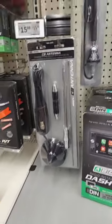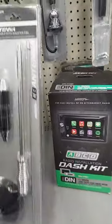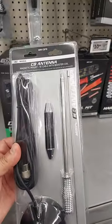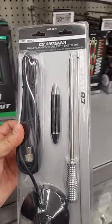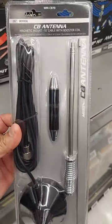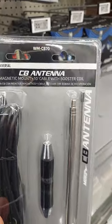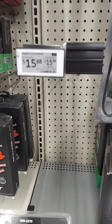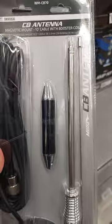Hey, what's up YouTube, back with another video. So as you can see, this is the one that I bought a few years ago — I'm here in Walmart. It's a mag mount CB antenna, as you can see, of course with the coil, and it's at $15.88.